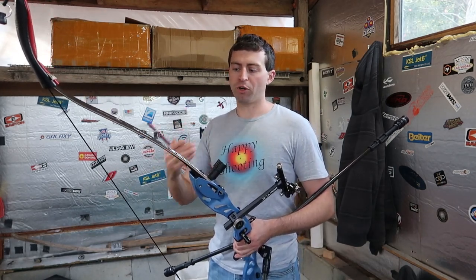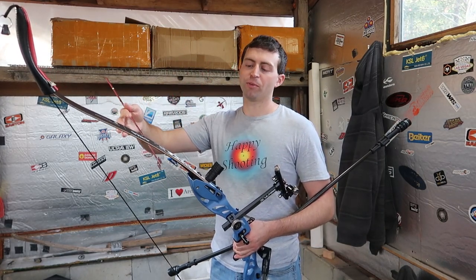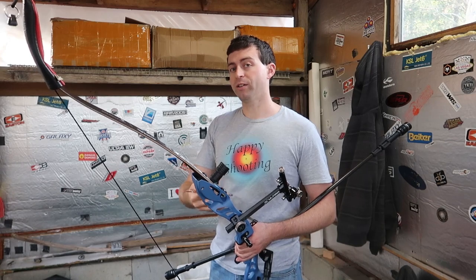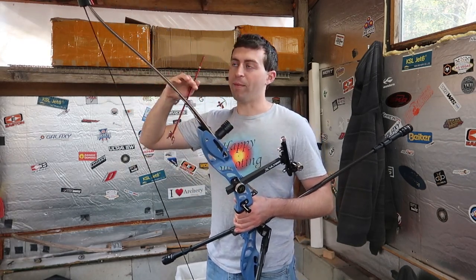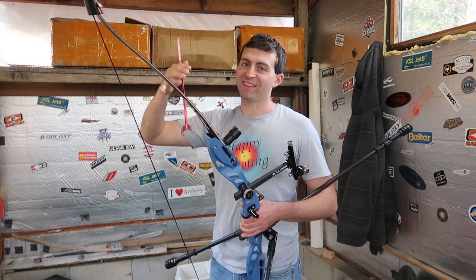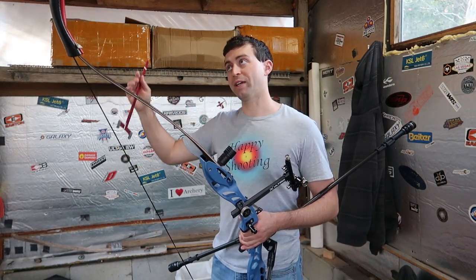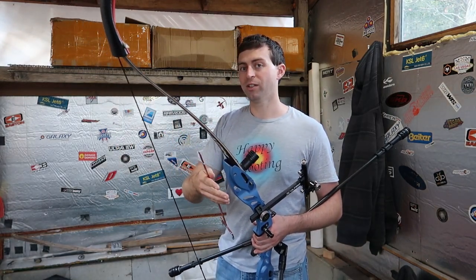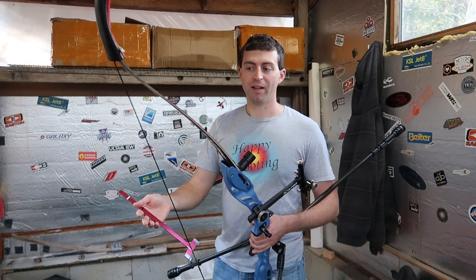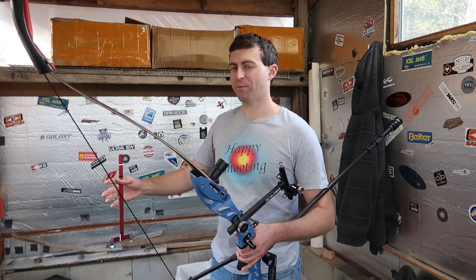For me, my brace height is determined by the recommendations from the manufacturer and how I build my strings. When I make a string — since this is a string I made myself — I make the string with no twists in it to the brace height that I want, and then I let the string stretch out on the bow, and then I add in twists to get it back down to the brace height I want. So most of my strings have like 30 twists in them.